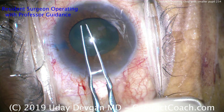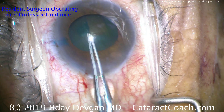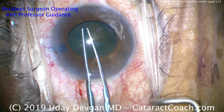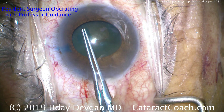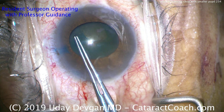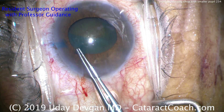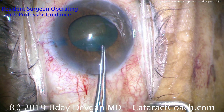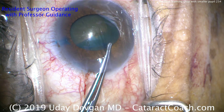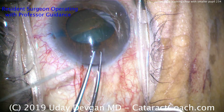We've skipped ahead to doing the capsulorhexis. The pupil is moderately dilated — not the best. Trypan blue dye was used to stain the anterior lens capsule, and now a capsulorhexis is being performed. The resident is making this capsulorhexis bigger than the pupil, which is a very important technique and skill to learn.